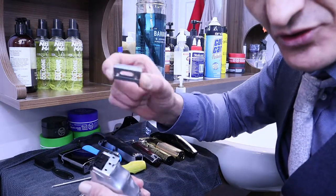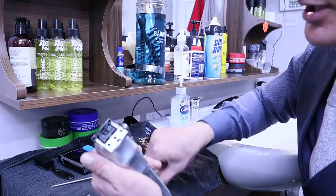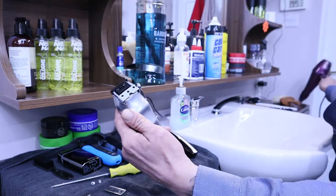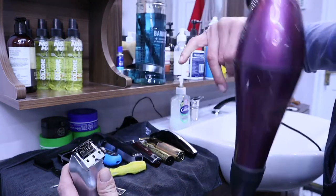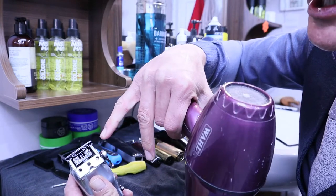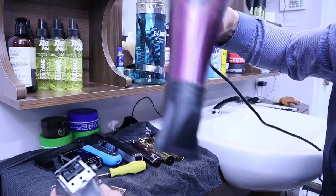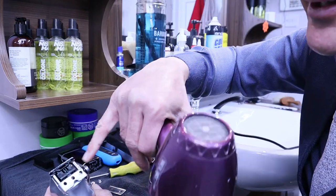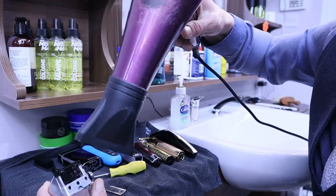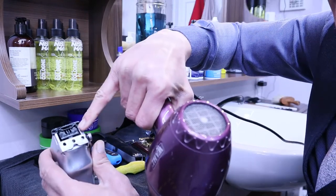This is the part you usually change — the blade comes with this, and the blade comes with this as well. Whenever you're changing your blades, if you've been working with your clippers for a while, hair gets stuck in there. It's always easy to blow dry them because blow drying will help get all the hairs out of your machine.